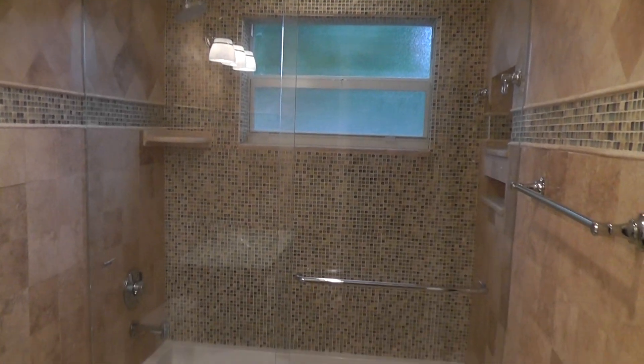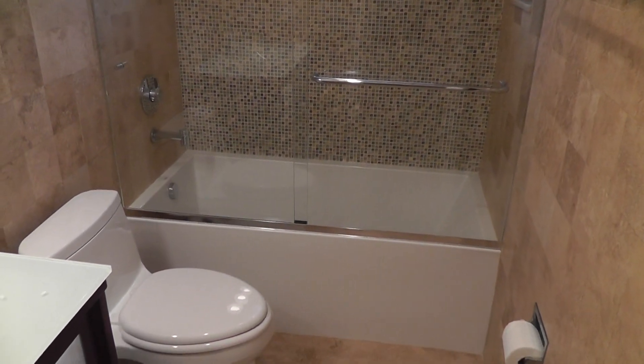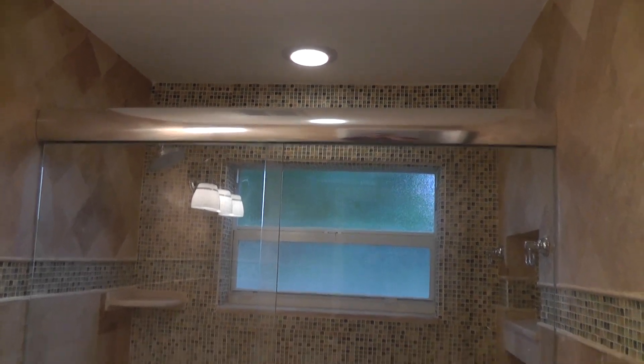Hello, today I'd like to show you this Frameless Sliding Door Tub Enclosure. It's made of one of my best units — it's a CK sliding door.